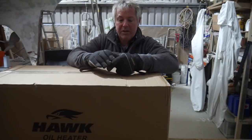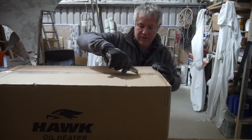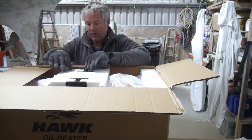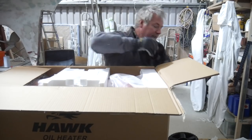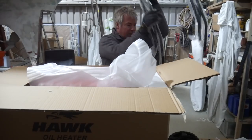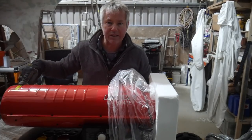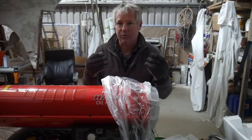Let's take a closer look at this bad boy. My feet are cold, my hands are cold. It looks like it's in a thousand bits, as could be expected. Screws - don't lose those. One wheel, two wheel, red things, handles. This looks like the business end. It's really difficult to work with these thick gloves on but I can't take them off because my fingers will drop off.